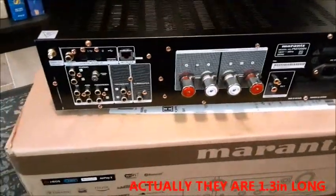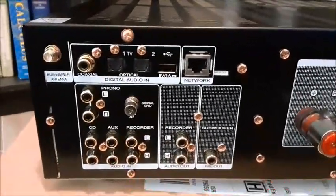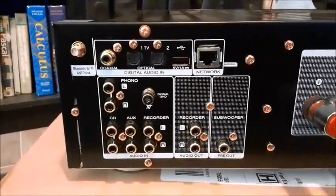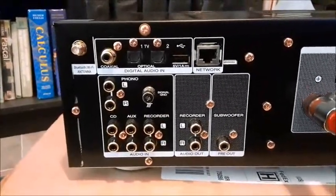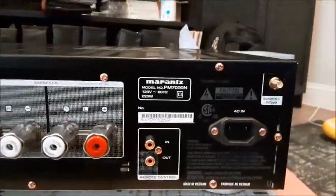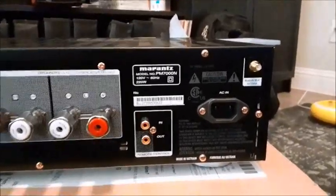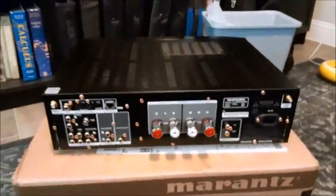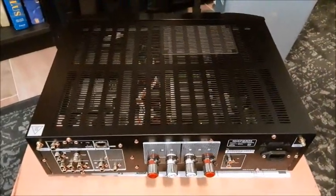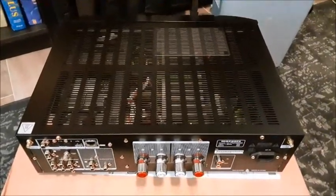It's got all your standard connections — two opticals, one coax digital, USB, LAN port. It's got your phono input for all you phono guys, three more audio ins, recorder loop, subwoofer out, and a remote control link system for controlling other Marantz components. Seriously heavy, which is nice. I'm going to have a small quiet fan on top just to help circulate some air.